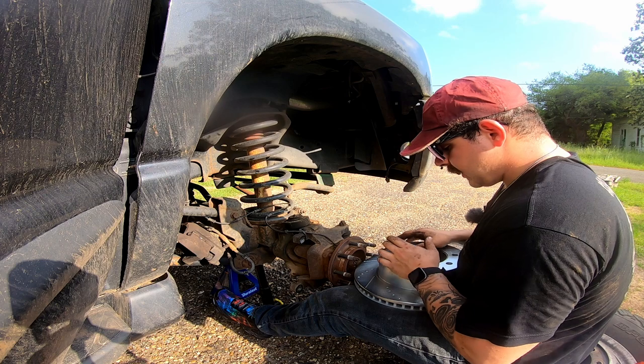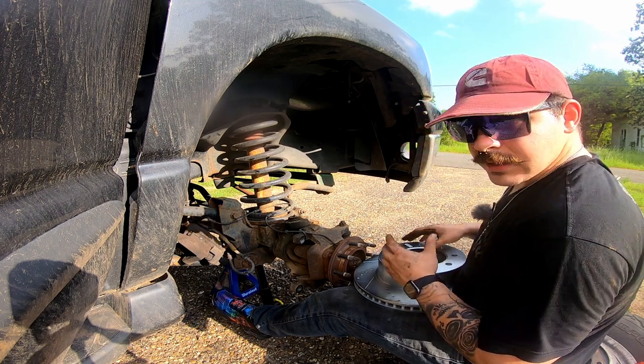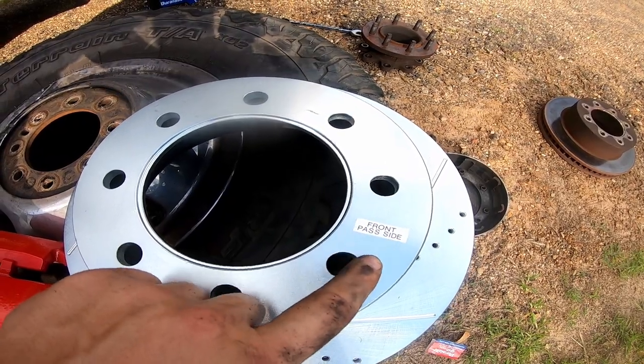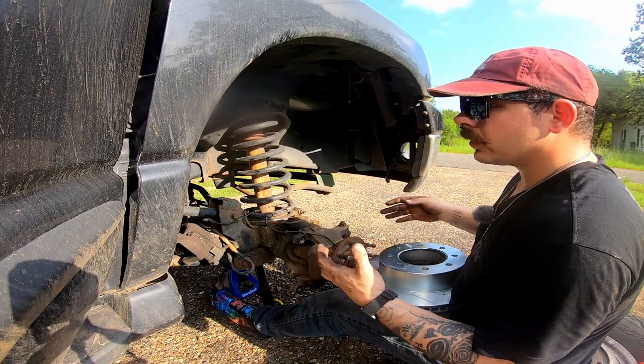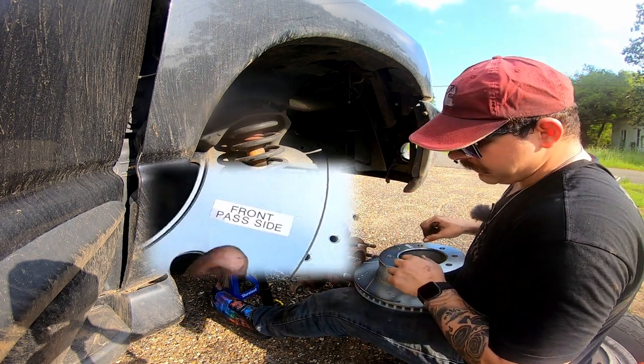The first step of putting all your brakes back together is the rotor. These are performance rotors. Usually they're going to have a sticker somewhere on the rotor that tells you what corner they go on. So we're going to follow the directions of that sticker and float it on the front passenger side.